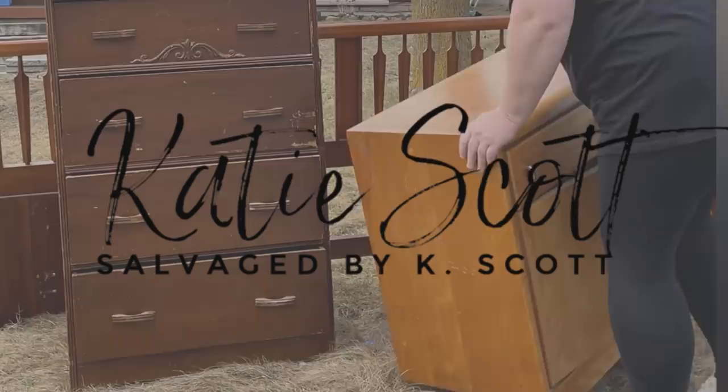I found a whole pile of free furniture out at the curb last week, and in this video I'm going to bring you guys along with me as I take the totally trashed sideboard out of that group and turn it into a piece that someone will be proud to showcase in their home again.